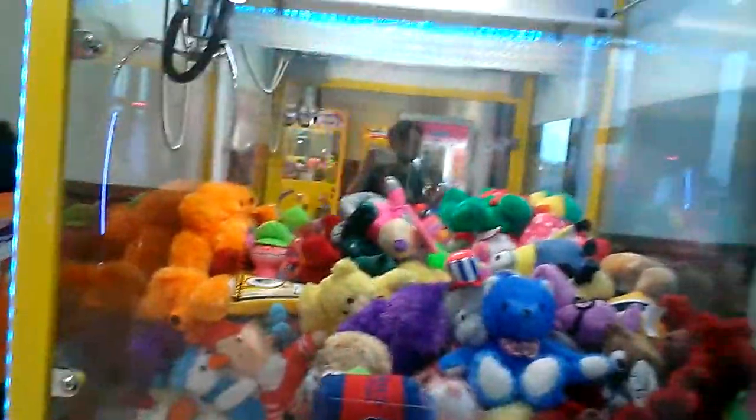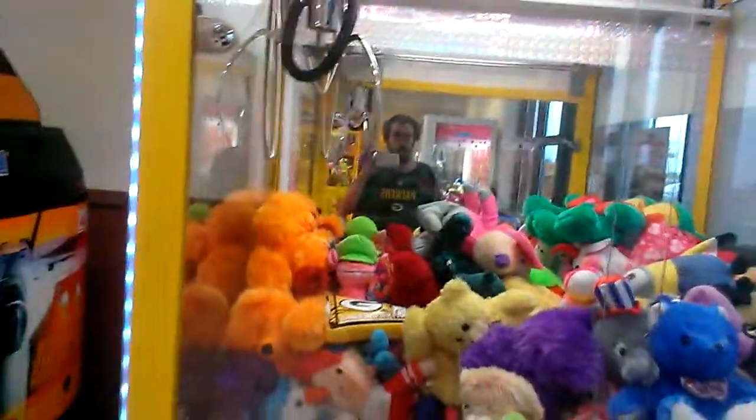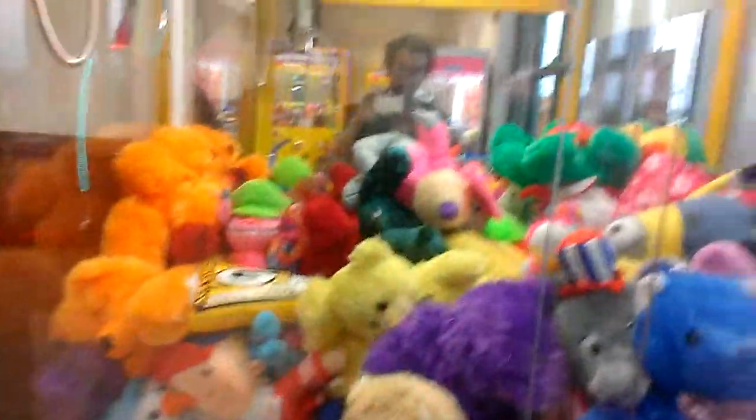Good morning, everybody. Captain Namco here. I'm gonna do episode 115 of Captain Namco versus toy chest claw machine.